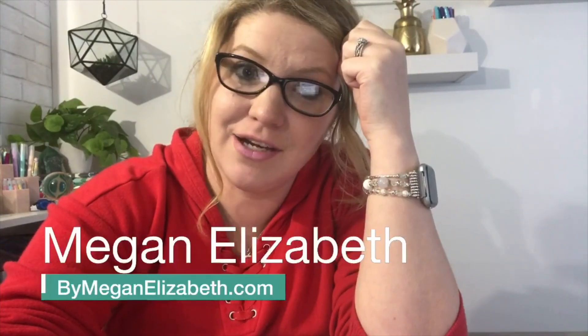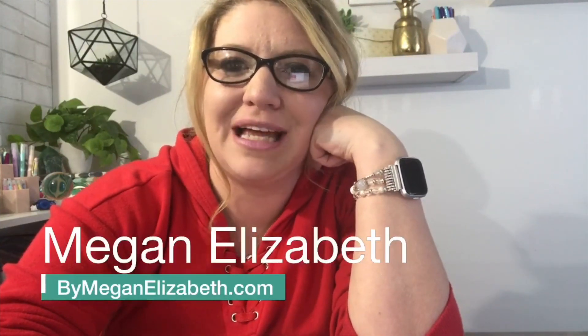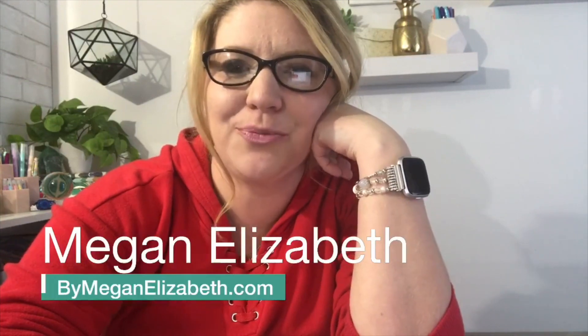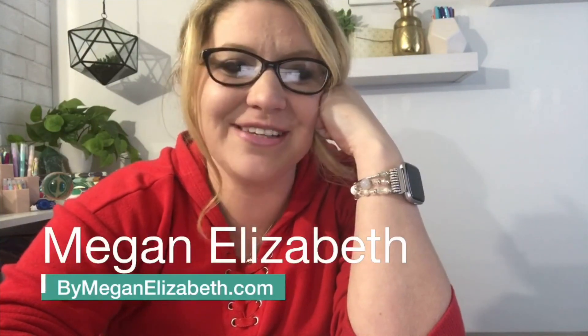I'm Megan Elizabeth from bymeganelizabeth.com and I have been fussing with my camera and technology for the last hour. I don't know what the deal is, but I have been very excited to get live with you all. If you're catching the replay make sure you comment hashtag replay so I can catch up with you after. If you're not already subscribed make sure you click the little notification bell. I have a really awesome unboxing to do with you today and I am ridiculously pumped about it.